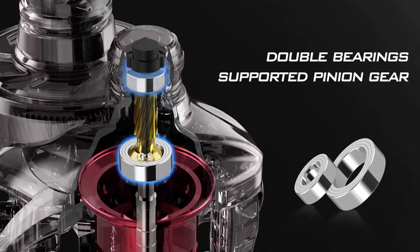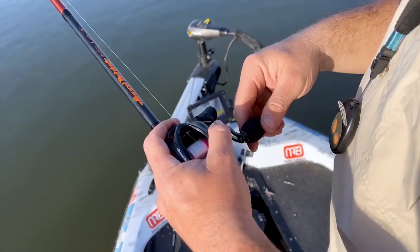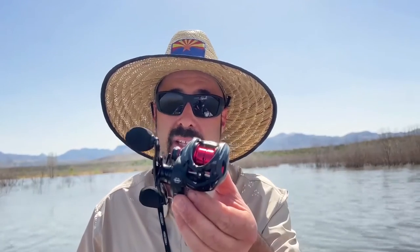Plus a triple disc carbon fiber drag. This thing is supported — double supported main shaft, hardened gears. It is set up to just flat out get out there and fish with the best of them. You want to yank monsters out of some trees? Tie on your favorite braided line, get into flipping, get into skipping and go have yourself a good time. I'm going to put some line on this Skipping and Pitching Speed Demon Elite and go have some fun.